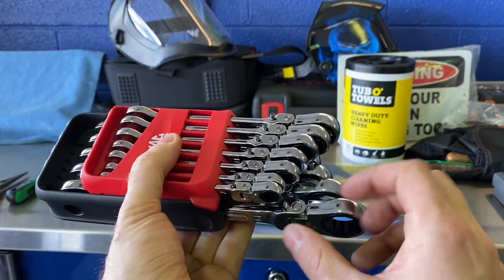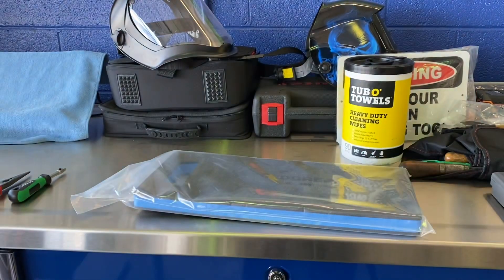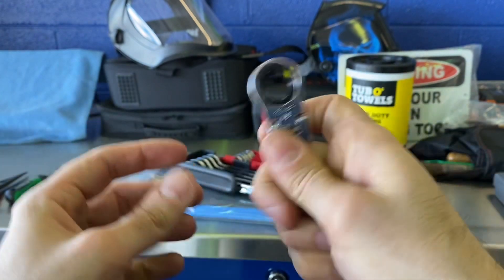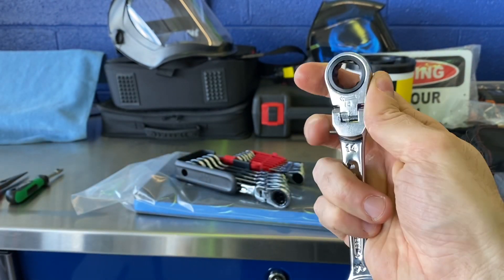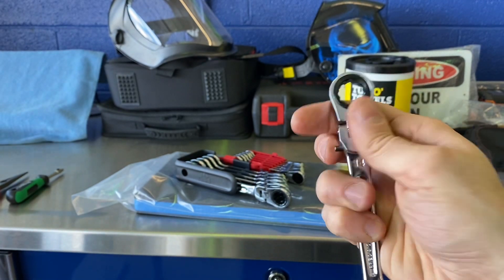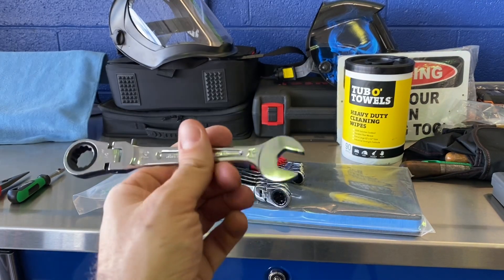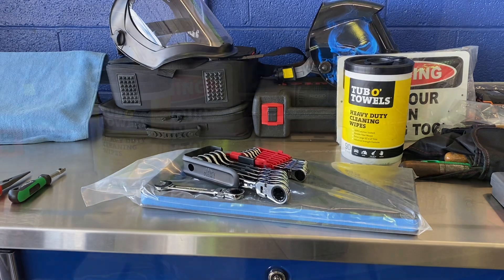Next up is the Mac Tools flex ratcheting wrench set in their incomparable case. Mac Tools' ratcheting wrenches, especially the flex heads, are known for being a little shorter than the competition. This is actually the locking flex — you push that button, adjust it to whatever position, and it locks right away. You can mostly operate it with one hand, though it's a little clunky. This particular set has a defect in the 15mm right out of the box, so my dealer is replacing the whole set. I'm not sure how I feel about the locking mechanism, and they're ridiculously expensive.